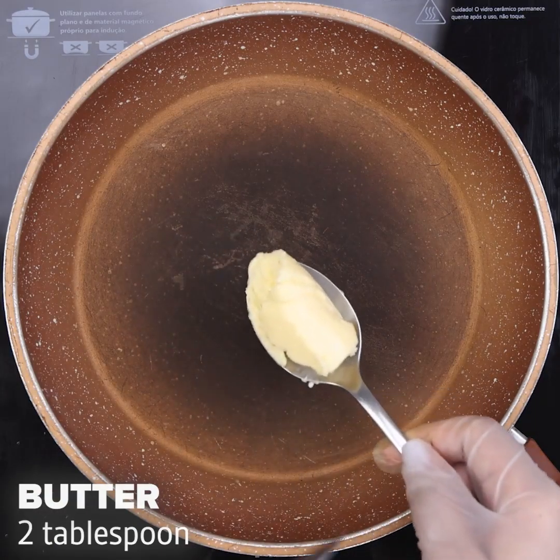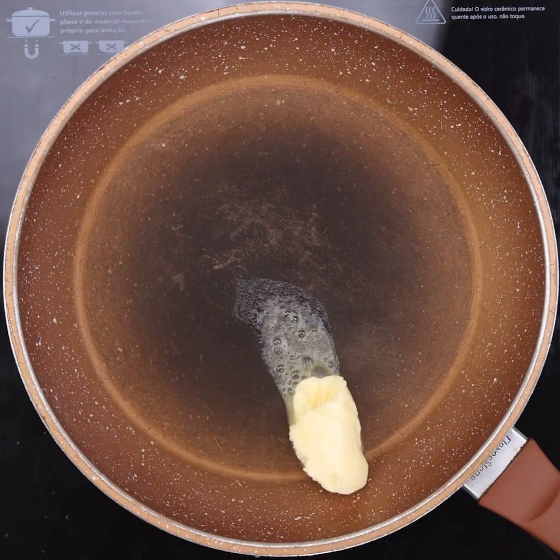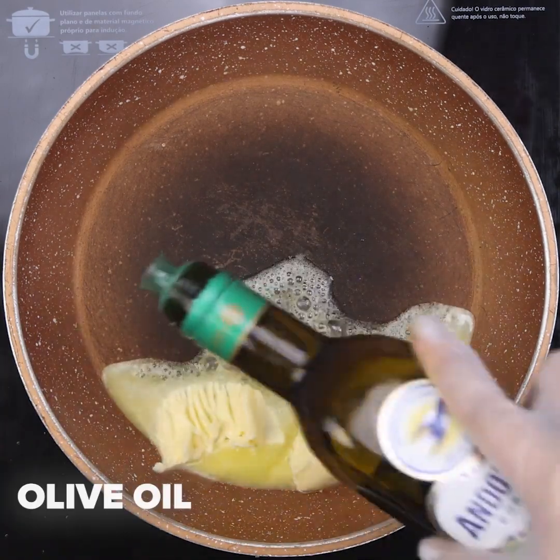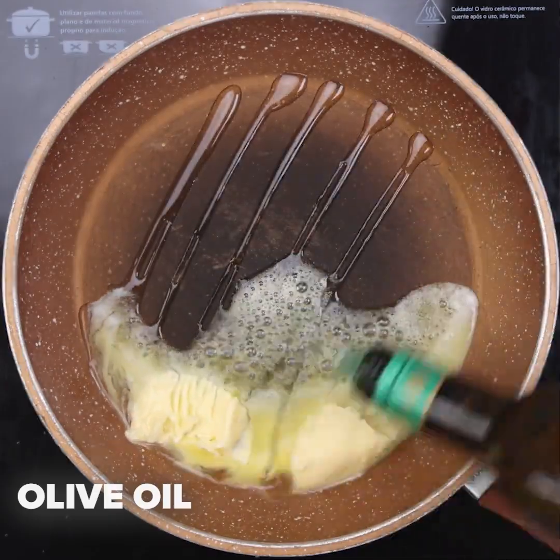Now in a pan, we will add 2 tablespoons of butter and let it melt over low heat. Then we will also add a little olive oil and, with the help of a spatula, stir until the butter melts completely.